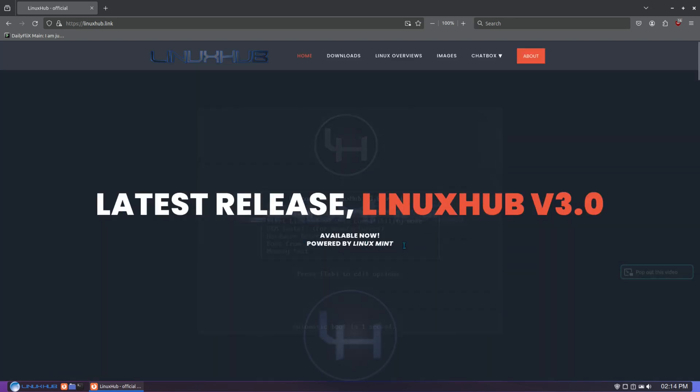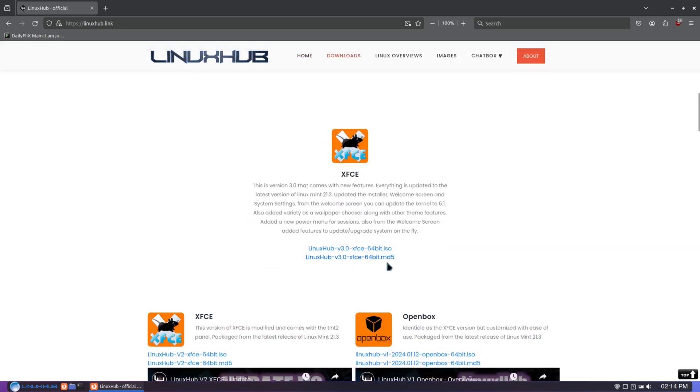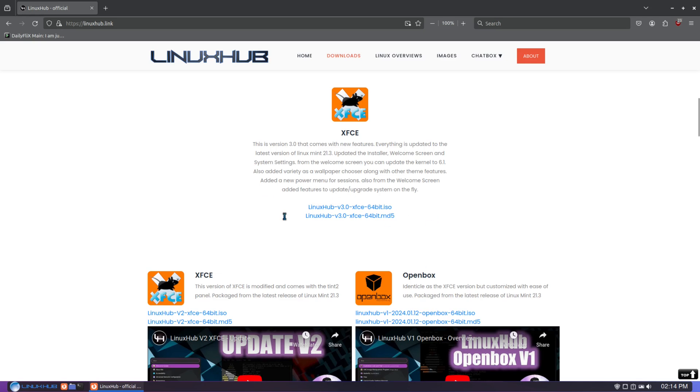It's available now. Scroll down and there it is — Linux Hub version 3.0 XFCE. I might do a version on Openbox also, or I might update the existing Openbox version. If that's something you guys want to see, or you just want Linux Hub version 3.0 updated, just let me know.